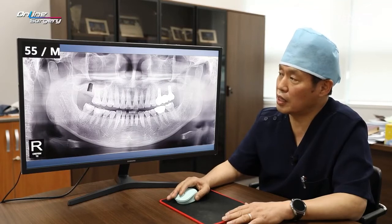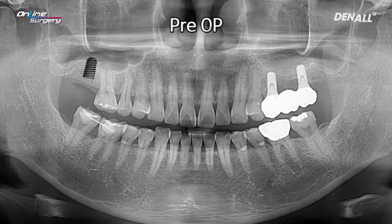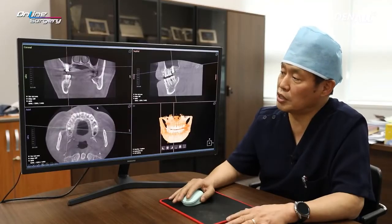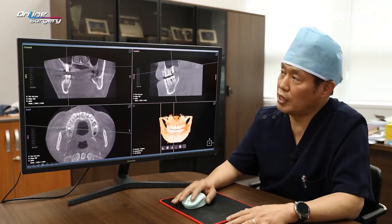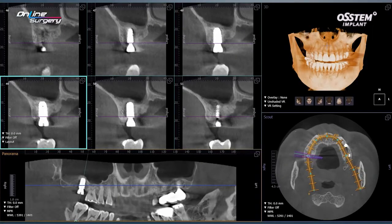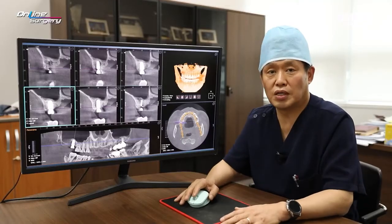On the panoramic image, the intended implant position is shown. In the post-op image, you can see the implant has been placed to the intended position, and bone graft has been grafted at the sinus floor at the same time. On CT, the implant has been placed in the desired position, the sinus membrane is well lifted, and sufficient bone graft has been done. Let's look at the surgical clip.